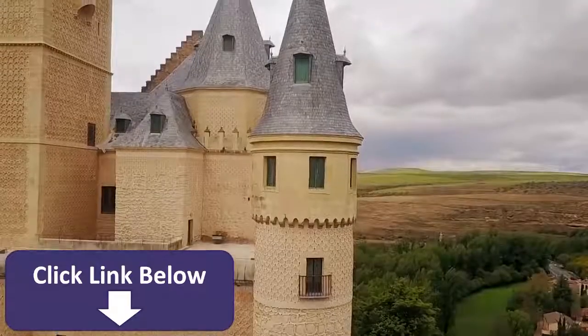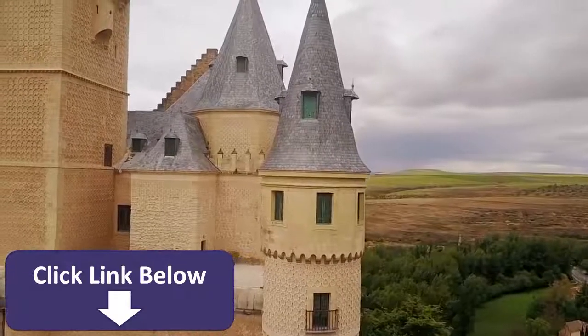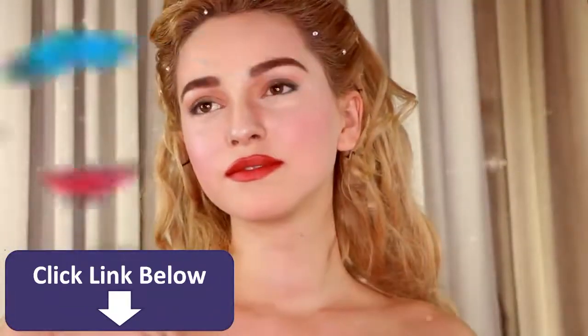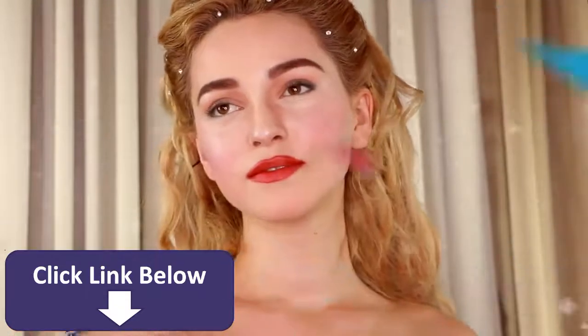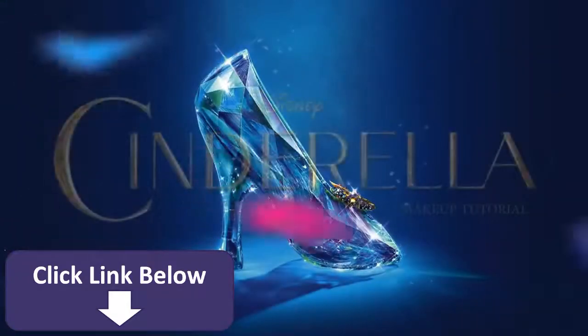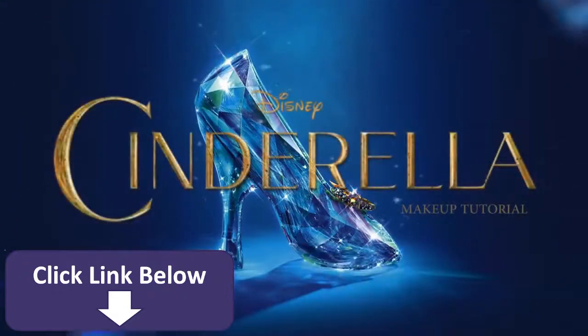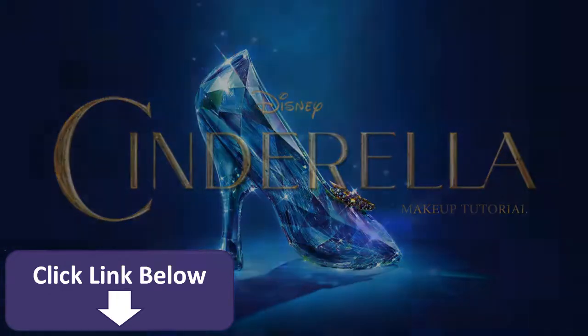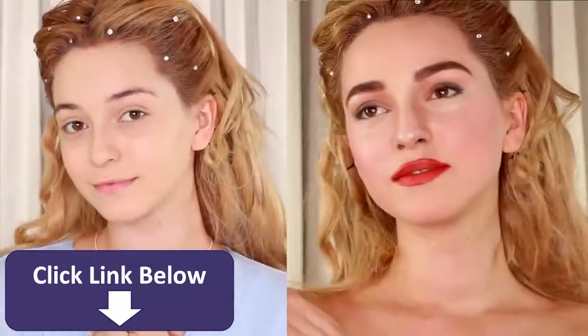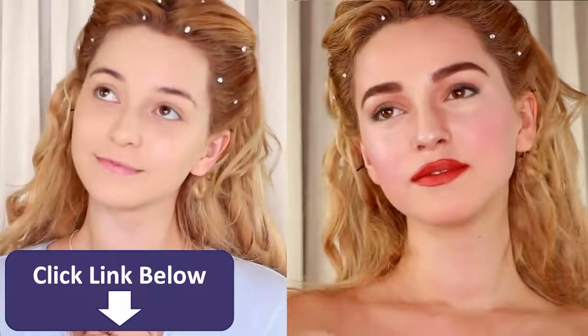Once there lived a beautiful young girl who was loving and kind — Cinderella. Hey guys! In this video I will be showing you how to get Lily James' look from the live action film Cinderella.